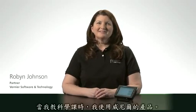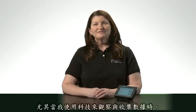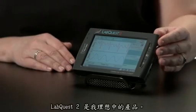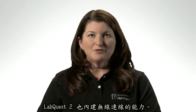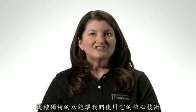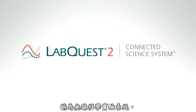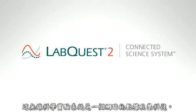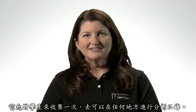I'm Robin Johnson, and when I was teaching science, I used Vernier products. I found that my students were always more engaged in their learning when using technology to investigate and collect real data. LabQuest 2 is ideal for this. In addition to being a robust data collection device, LabQuest 2 has built-in wireless connectivity. This unique feature makes it the heart of what we're calling the connected science system — a networked collection of technologies that support data sharing and collaboration in new and unprecedented ways. It allows students to collect once, analyze anywhere.